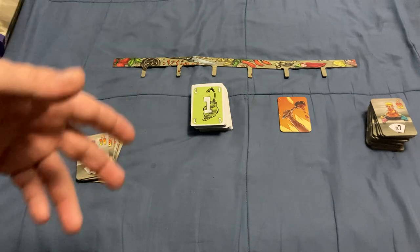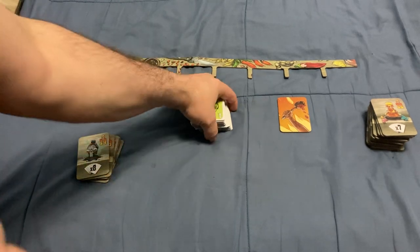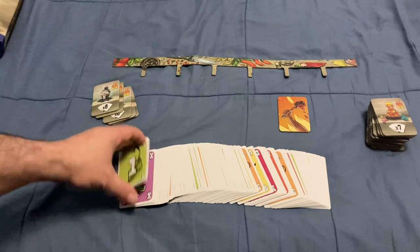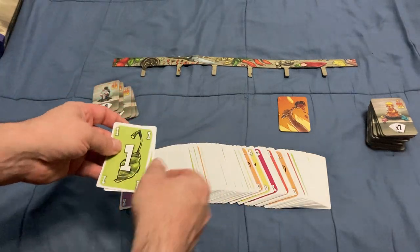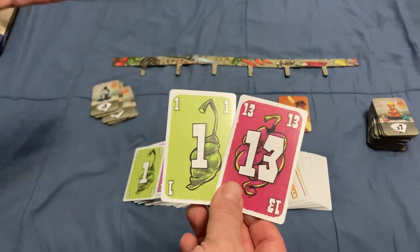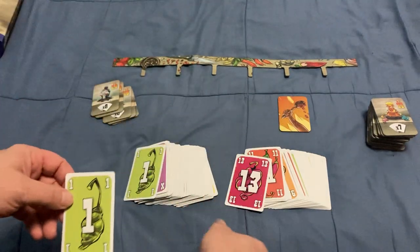In this game, you are trying to use a stack of cards — it's a card game, of course — to make hot sauces. You get numbered cards that all represent different degrees of spiciness and peppers, from number one, which is very mild, to number 13, which is scorching hot and you don't want to touch it.